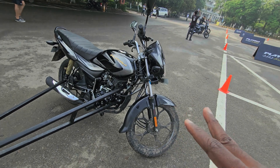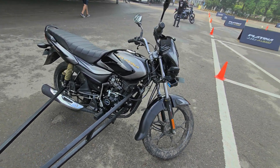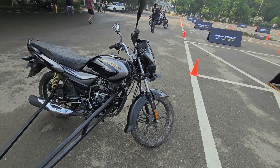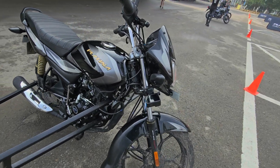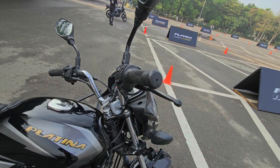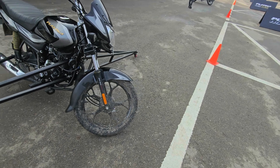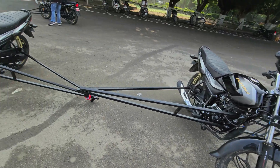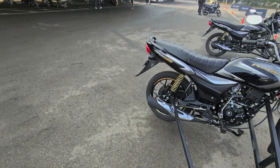Quick overview of the Platina 110 ABS: it puts out around 8.6 PS of power and 9.8 Newton-meters of torque, with a 5-speed gearbox. It features DTSI technology, a kick starter, a push-button starter, and of course ABS — which stands for anti-lock braking system.